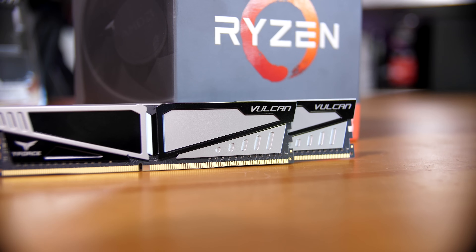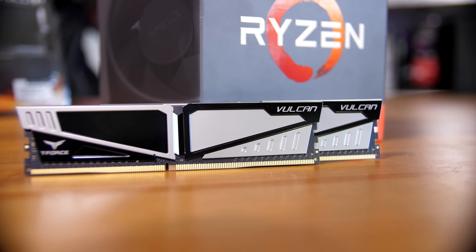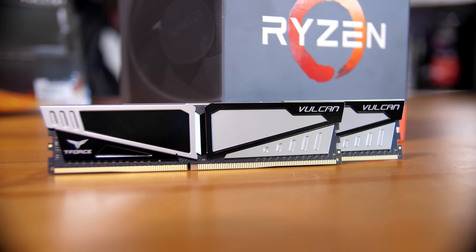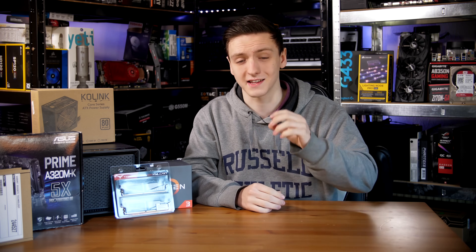For the RAM I went with 16 gigs of Team Group T4 Vulcan RAM — this was the cheapest 16 gig kit on Overclockers UK, who supplied the RAM, the case, and the power supply, and also helped out with the Seagate drives. The RAM itself is non-ECC unfortunately, but it is 16 gigs, and since we're going to be using ZFS that definitely helps out. You can go with 8 gigs or even 4 gigs if you really want to, but because we're using ZFS it does help to have more RAM available.